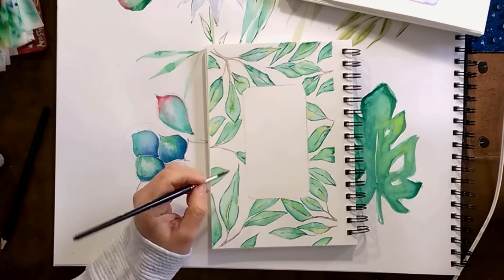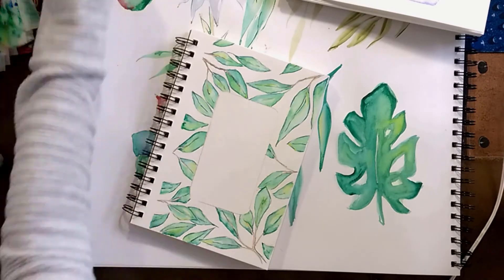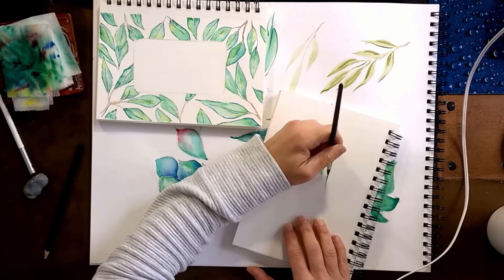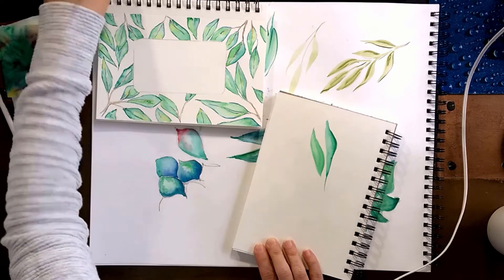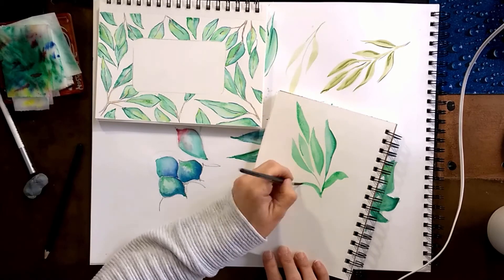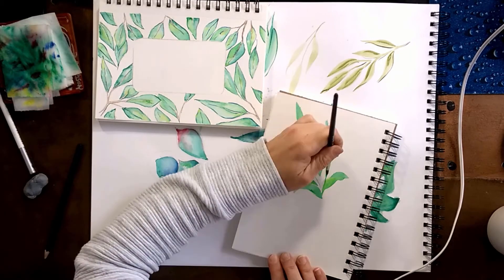That's pretty much it — those were the simplest leaves I can do. Now I'm going to try the same technique on one little branch with a few leaves sticking up and out, using just the power of the brush, which is a round brush — I believe a size two, so it's a very small brush. A lot of the leaves are done with just two or three brush strokes.